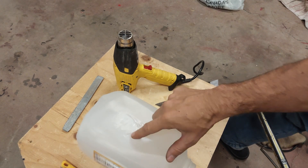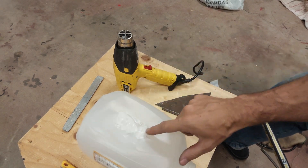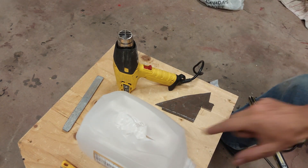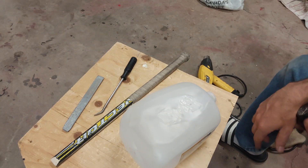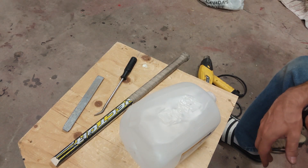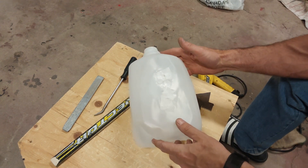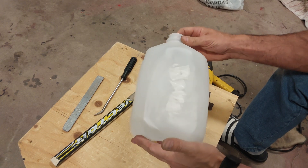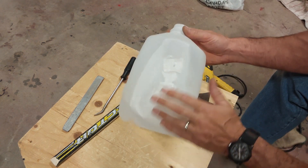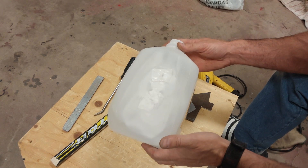My patch got a little ugly there — it kind of folded on itself. Not a big deal. I just heated it up and stuck it down, and I'm just going to cut another tiny little piece, stick it on there, and finish that off. Not my prettiest craftsmanship, but we've got the patch on there. This is a very thin material, so it's really tough to work with. We'll let that cool and then see if it holds water.